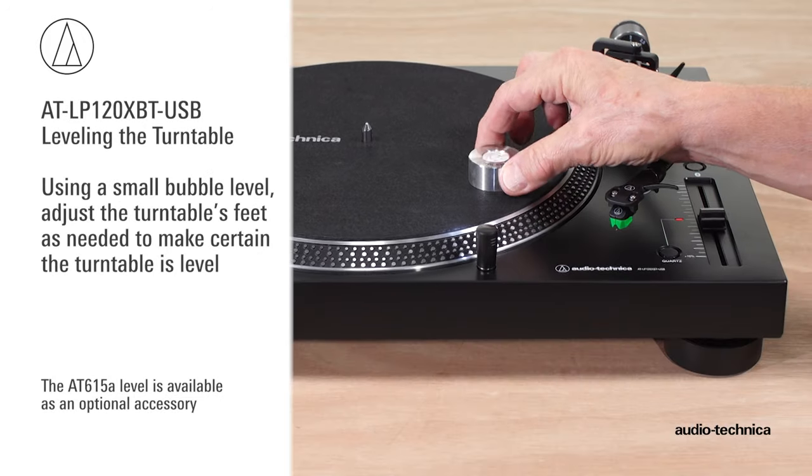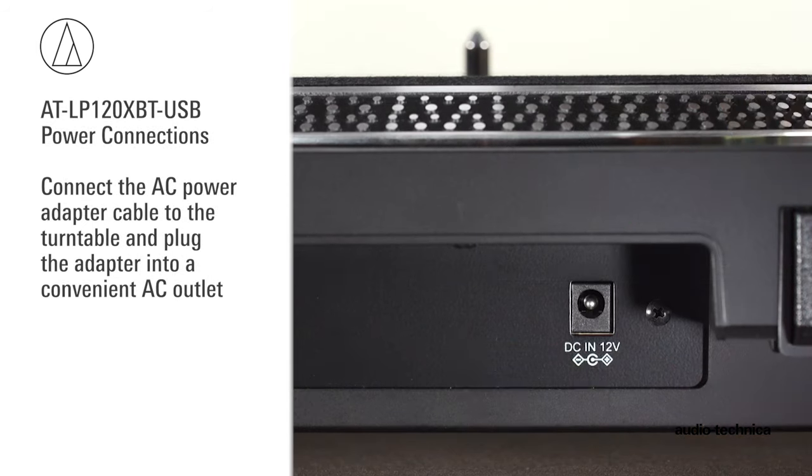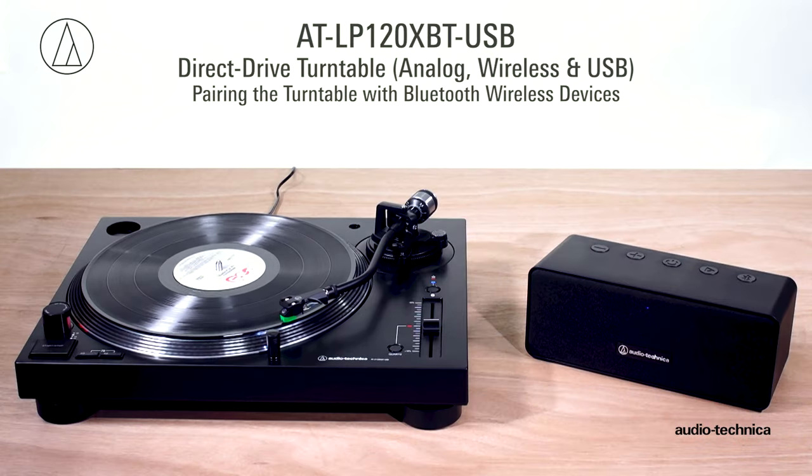Using a small bubble level, adjust the turntable's feet as needed. Connect the AC power adapter cable to the turntable and plug the adapter into a convenient AC outlet. Along with analog audio and USB outputs, the LP120XBTUSB offers Bluetooth wireless connectivity.